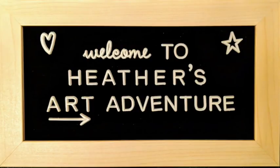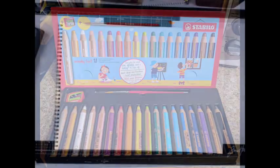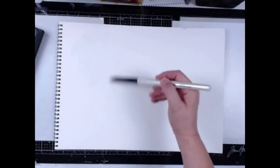Hello and welcome to Heather's Art Adventure. I'm so glad that you could join us today. I'm showing you this picture because I received this box of Stabilo — I think they're called Woodies. They're actually big, chunky, water-soluble crayons, and they are so cool.